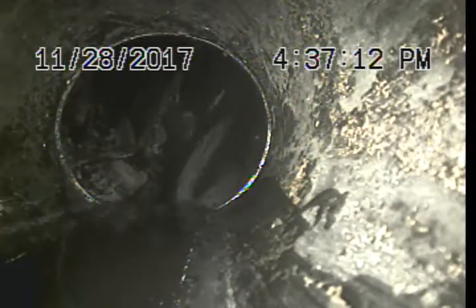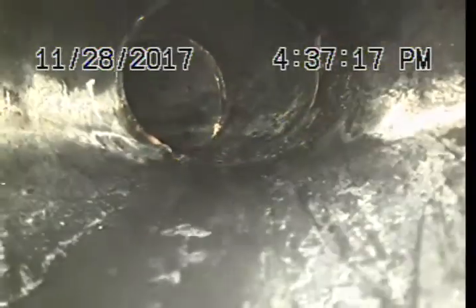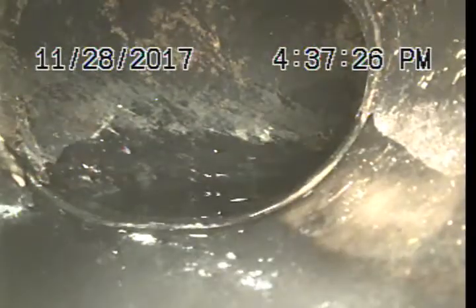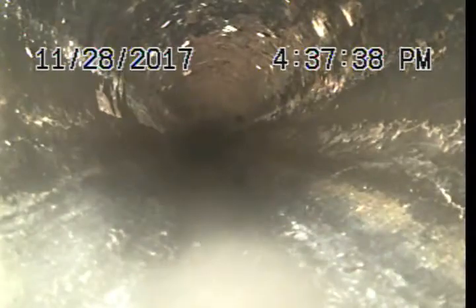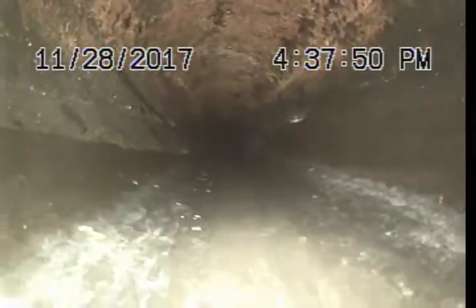Right now we're inside of the home. We've got a 3-inch ABS, change of direction here, change of direction. Little bit of grease buildup. We have a tie-in right here, little bit of grease buildup as well on top of the pipe. More grease buildup on top of the pipe here, and right here we have another tie-in.